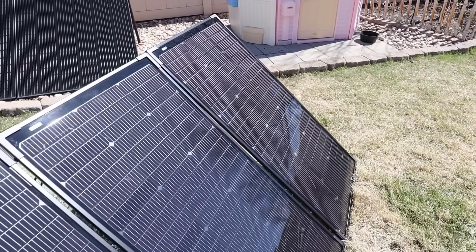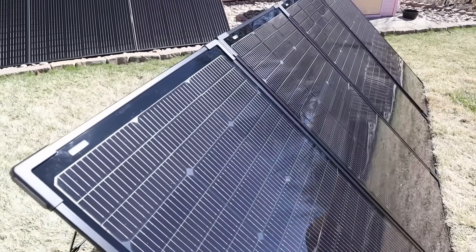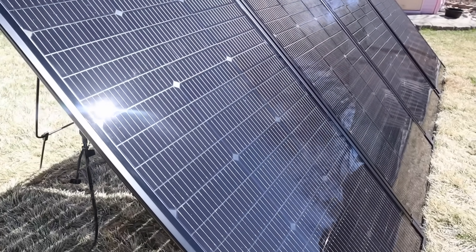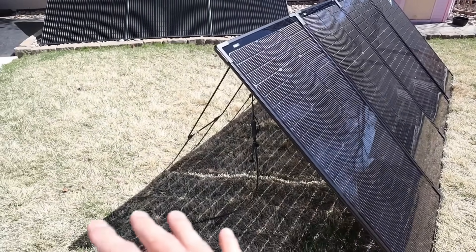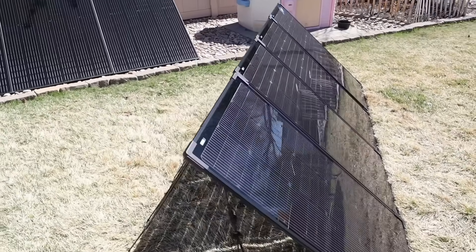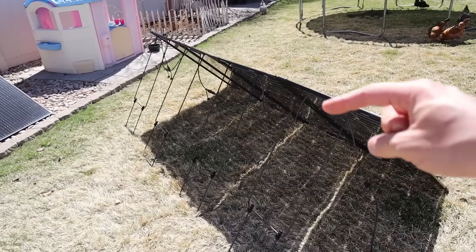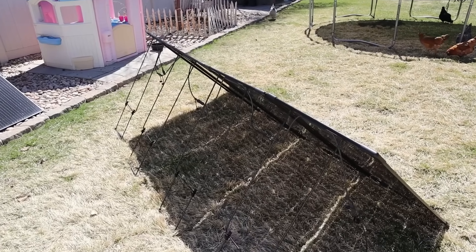Here's a closer look at the solar panels lined up side by side. You can see the N-type or Topcon cells, and these are bifacial as I mentioned. Depending on the surface you have your solar panels on, some of that extra light can reflect on the back of the solar panel to give you extra power. In the back they have adjustable kickstands and jumpers that connect them together so the power can flow through each solar panel.